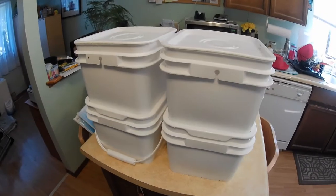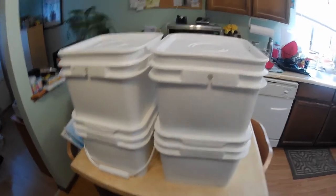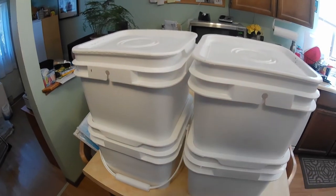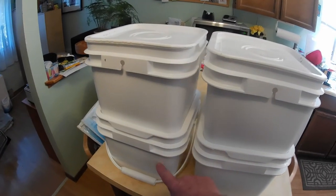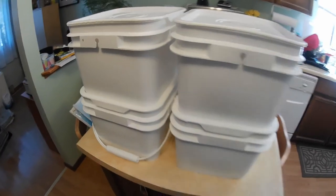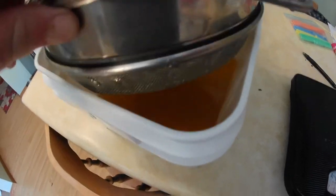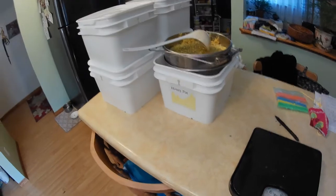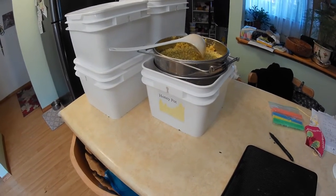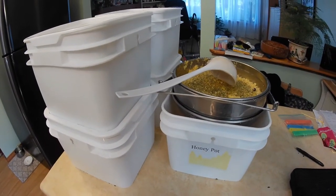I'm back home, and this is the result of our work today. In these three buckets here we've got roughly 21 pounds each, and this one I overfilled a little bit — it's got about 24 pounds in it. We still have some dregs in here; might be three or four pounds in here. It's still dripping through the strainer, so I'm just going to let that continue until it's completely run through. I'm going to tally that up and we'll let you know how much it was.